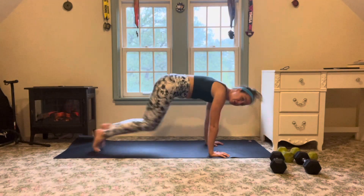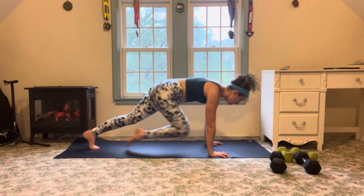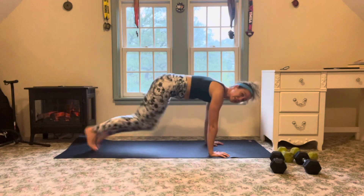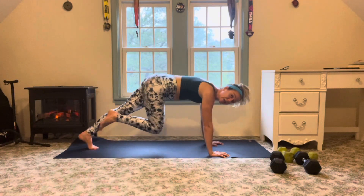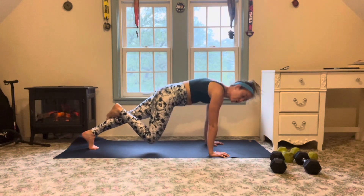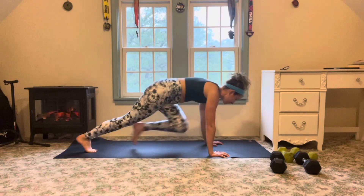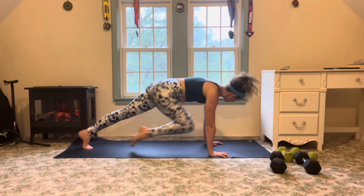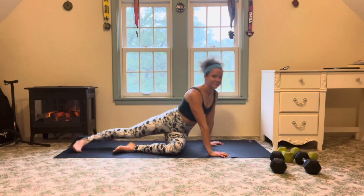While we're running our mountain climbers, we want to make sure of a couple things. One, that our butt is staying in line with those shoulders, so we're not piking the hips. One good way to check it is to keep making sure those shoulders are stacked over those wrists. Tummy is tight. If you ever need to pull back, you can always step it and you're still going to get plenty of bang for your buck. Have fun.